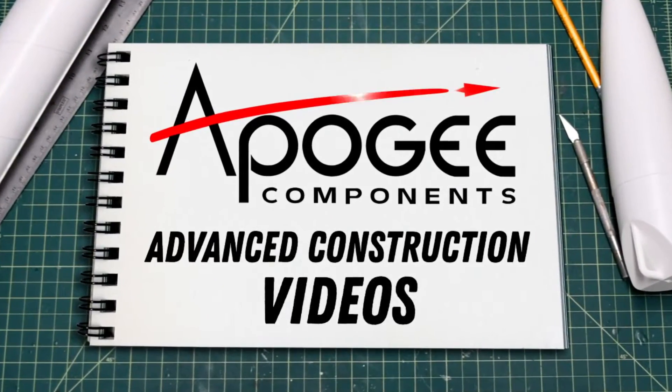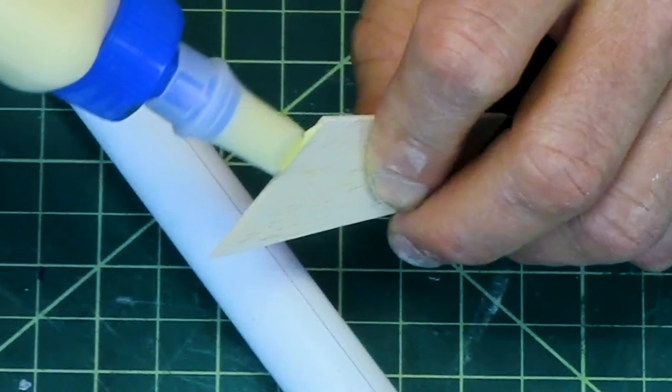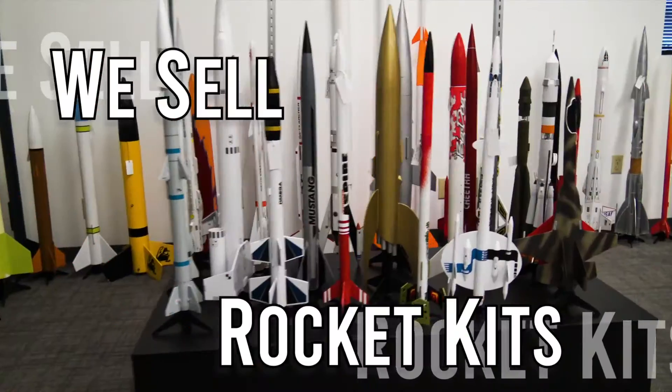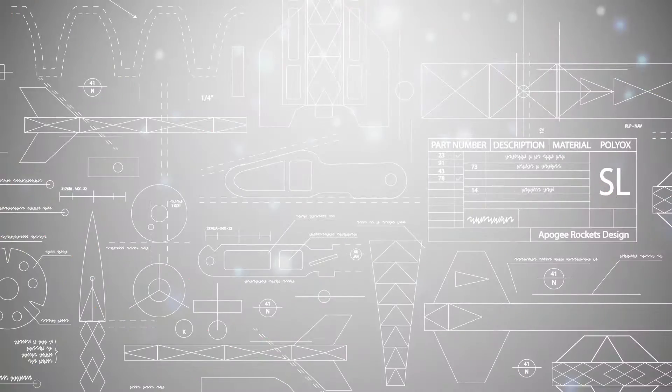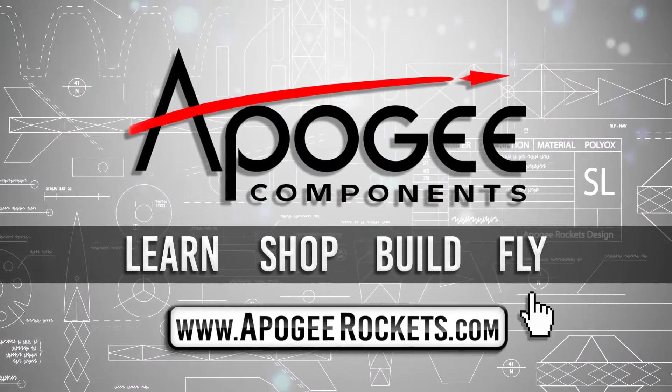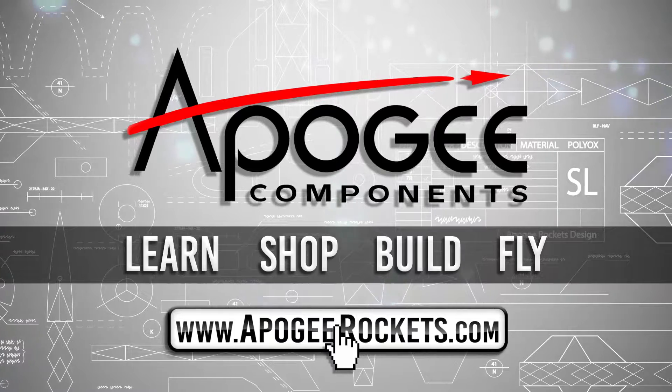Welcome to Advanced Construction Videos where we show you how to tackle rocketry, building techniques, and more. On our website we sell kits, motors, building supplies, and electronics. Come and learn, shop, build, and fly when you visit us at apogeyrockets.com.